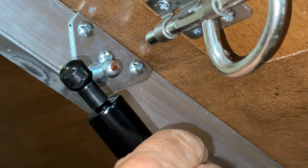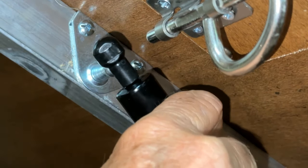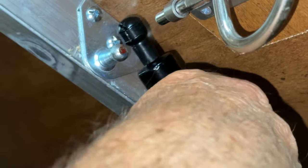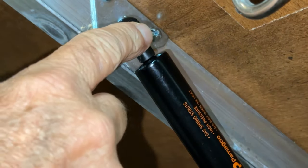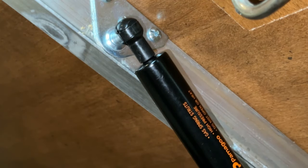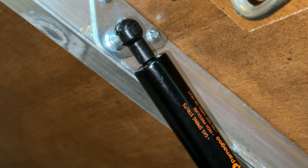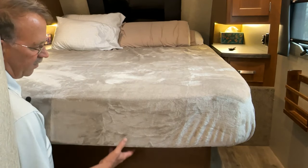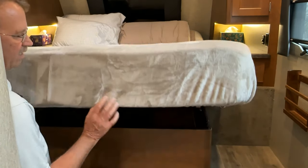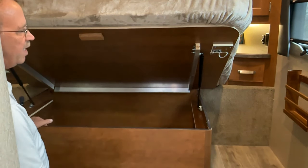Installing this is really easy. It has a clip here — you can't see it very well — but what you do is lift the bed up slightly, take the strut, and push it in. It popped right in place, it's locked in. I'd already done the other end, so now I'm going to do the other side, and then we're going to try this thing out. Let's go ahead and lift this up — and it goes up by itself, just like that. I got both of them in place.